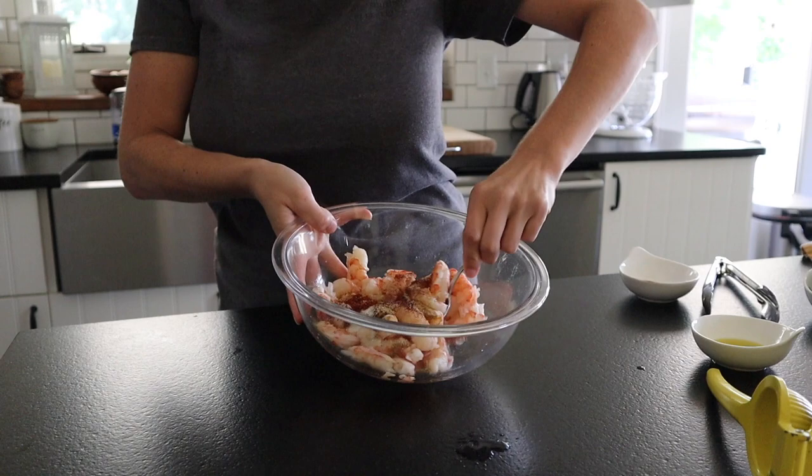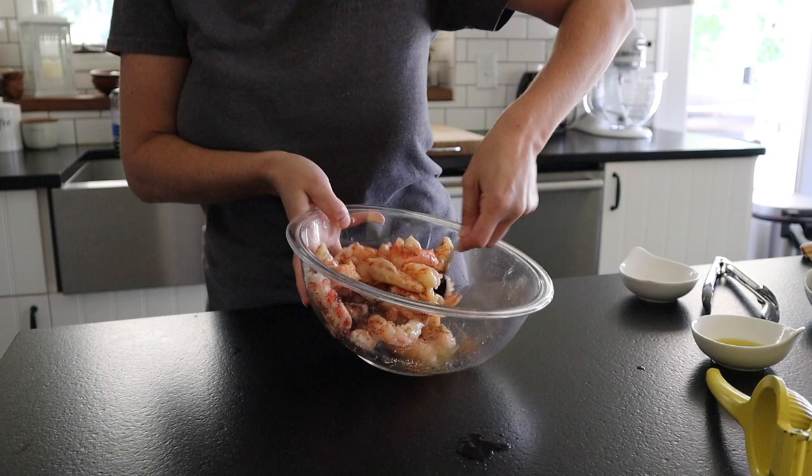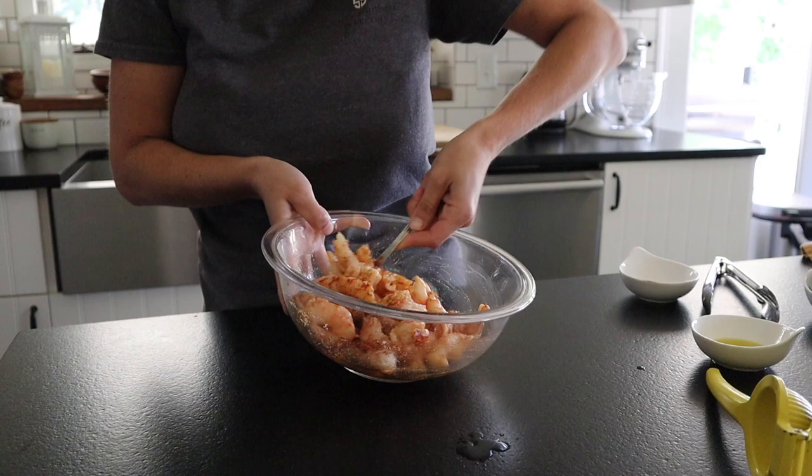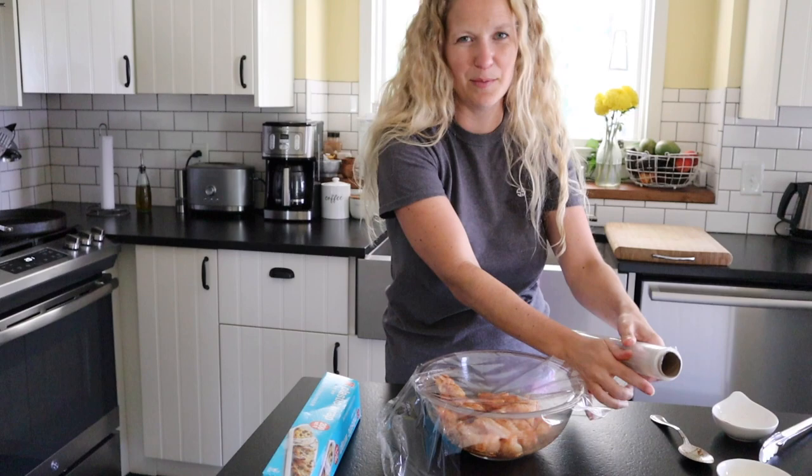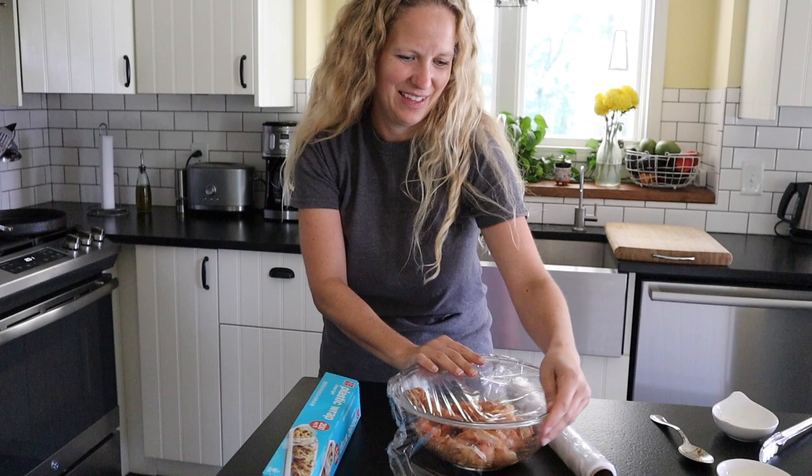Pour those in and give it a nice toss. This is just a really quick marinade — we're going to let these marinate for about 10 minutes before cooking them. Then I'll cover it with some plastic wrap and stick it in the fridge. If you want to make my coconut rice, I'll leave the recipe in the description — you'd want to get started on that now so everything is ready at the same time.